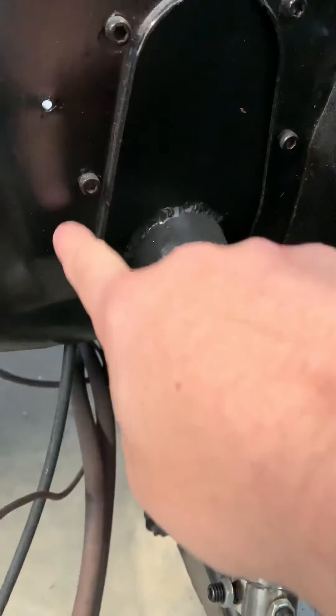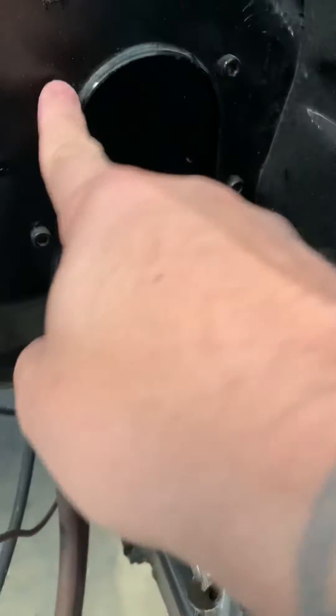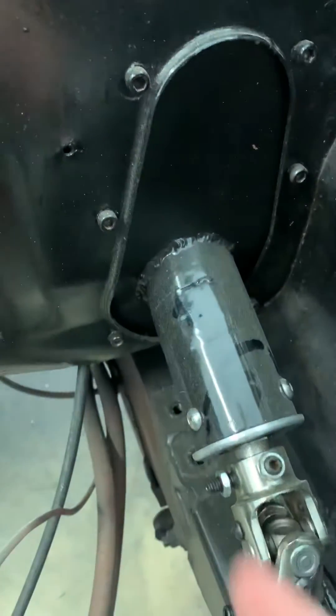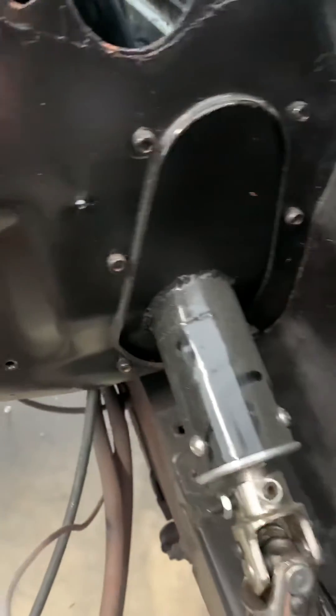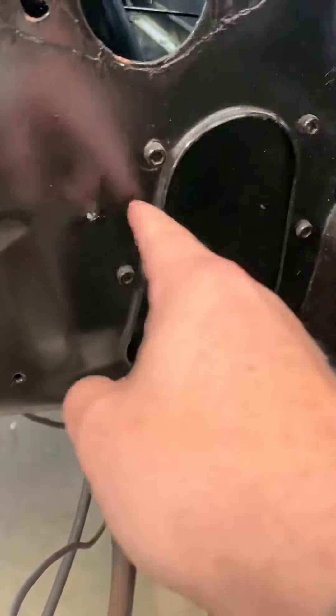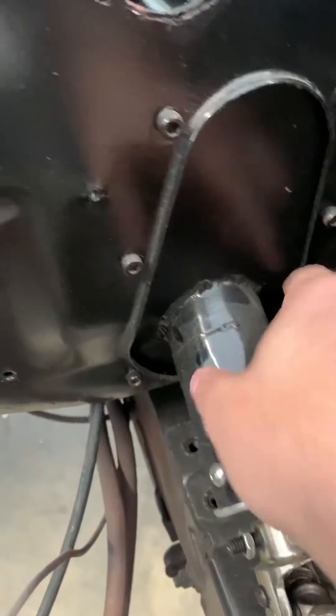This is a plate I made to fit the factory opening. These are just cap screws, and on the inside of the plate I set rivet nuts — threaded rivet nuts all the way around. Then I just TIG welded around there.